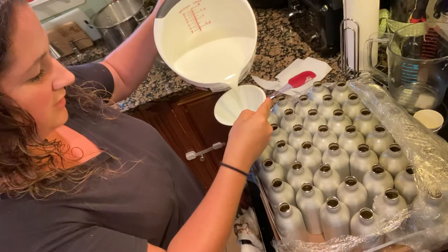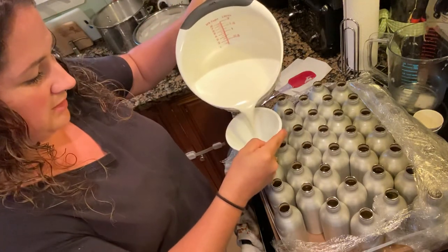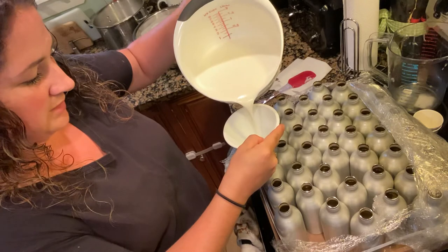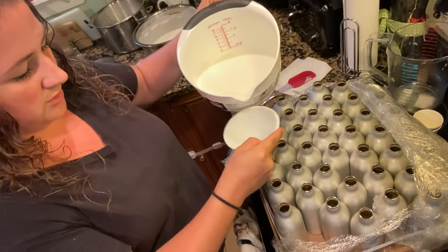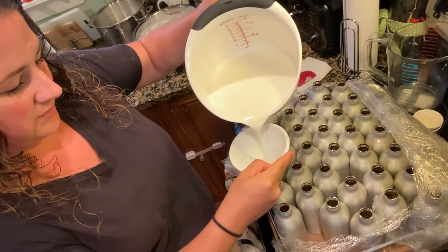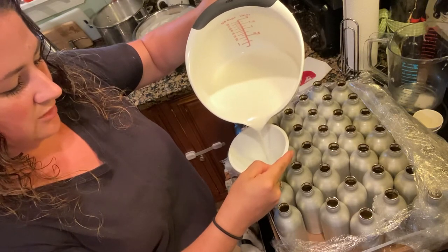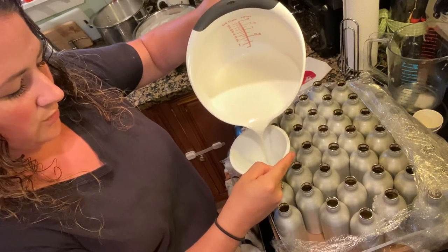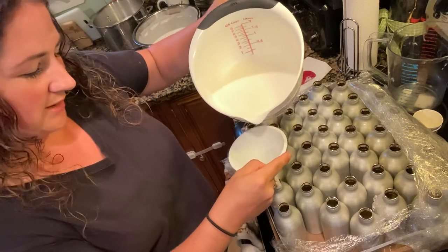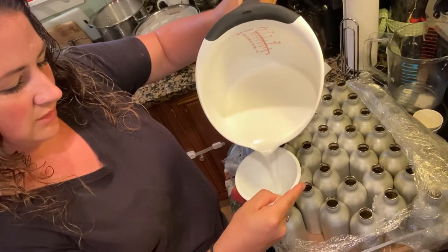If you guys have any questions or comments, feel free to comment below. Thank you so much for watching. This is our all natural goat's milk coconut lime verbena lotion. It's available for $15 a bottle for the eight ounce. You can check it out on our website, channelhomestead.org — check out our online store and what we have in stock. We also make it in lavender, in the eight ounce and the four ounce.